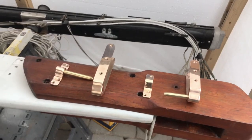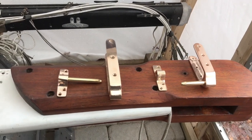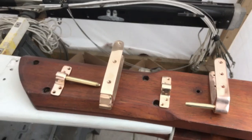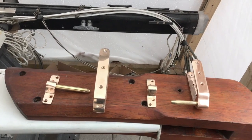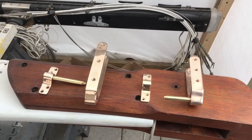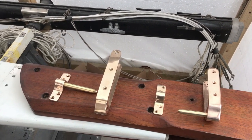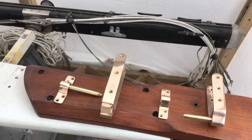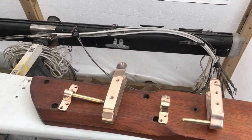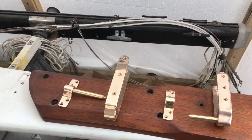As I hinted in part one of the Gudgeons and Pintles video, I was a little unsure whether or not I was going to retain these gudgeons and pintles from Davy and Company. It's not the quality - they're very well made and very nice looking with the polished bronze. But the issue is that these are half-inch pins for the pintles and they're made of bronze. Although bronze is more durable than stainless, stainless is a little bit stronger. Also, I think I want to go with something quite a bit heavier, at least five-eighths.